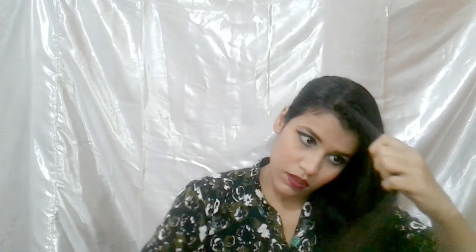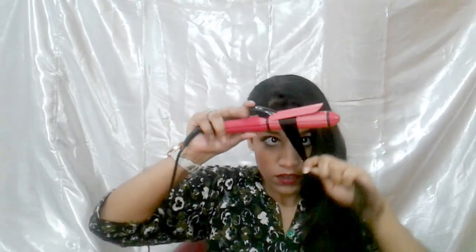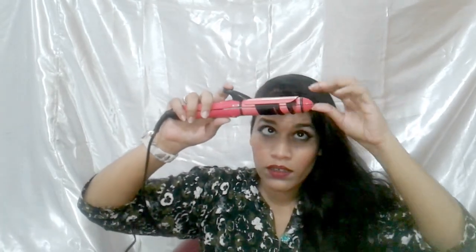I am taking a small section of hair. First, we will curl and see. We have to open it like this, then ring it like this. We will hold the tail at 4-5 seconds.